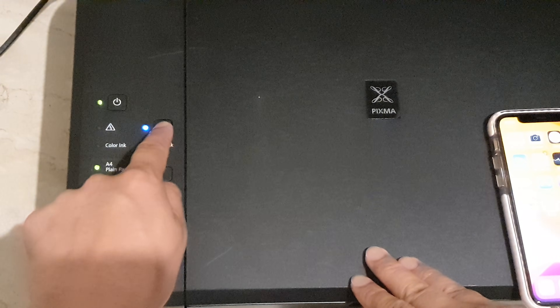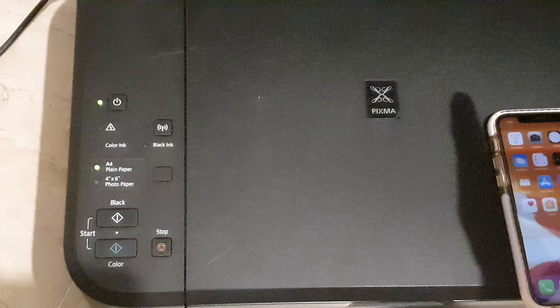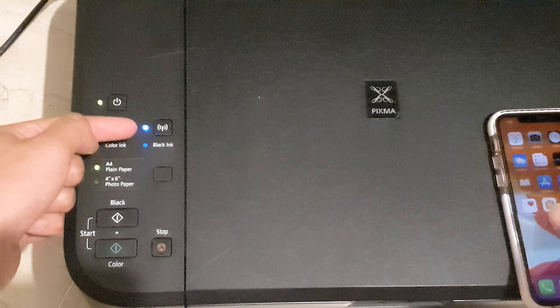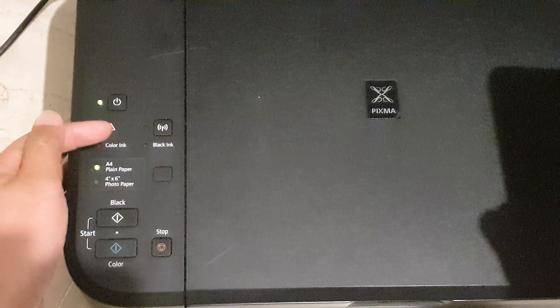Press and hold and then wait for that to flash two times, then let go. Once you let go, you can see the Wi-Fi light will be flashing. That means it is now in setup mode.